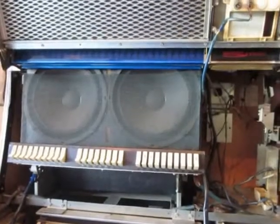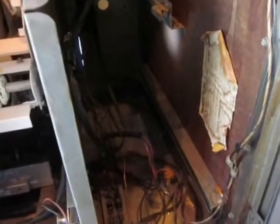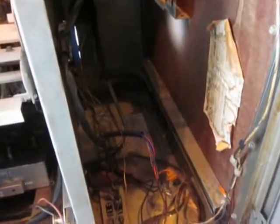I'm reinstalling this amplifier into this Seaberg LS2 Gem jukebox. I figured I would take a quick video just to show you where the amplifier goes, in case anyone is curious how things work.